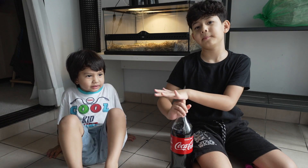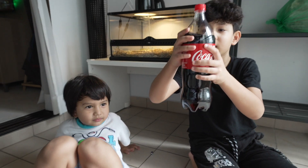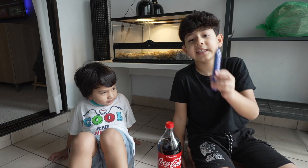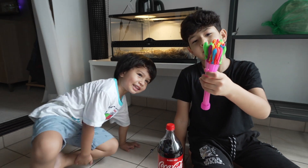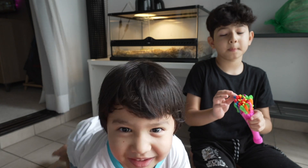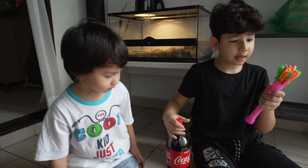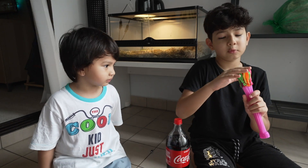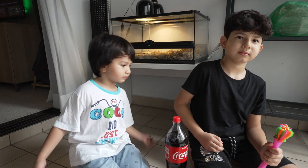Hi guys, welcome back to my channel! Sorry for not uploading for a long time. Today we're going to do an experiment with Coke, Mentos, and last but not least, water balloons! The first thing we have to do is fill the water balloon with the Coke, and after all the water balloons are done, we put Coke — but first we take one balloon to test it.